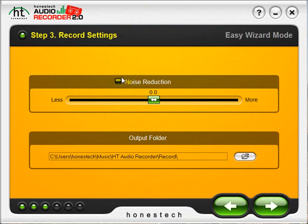Step 3 allows you to turn on the Noise Reduction feature and adjust it to your liking. This is especially helpful when recording scratchy LPs. You can also adjust the Output folder, which is where the program will save your recording on your computer. Once you are happy, click the right arrow and advance to Step 4.